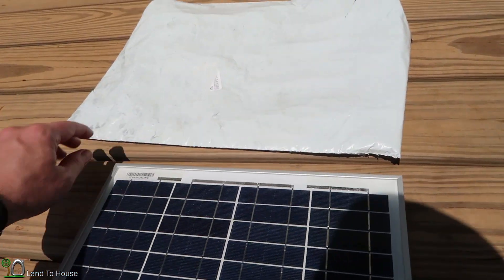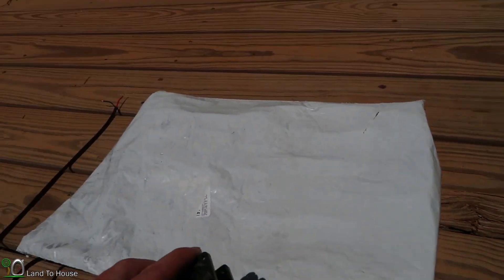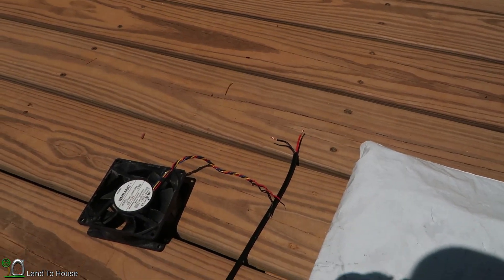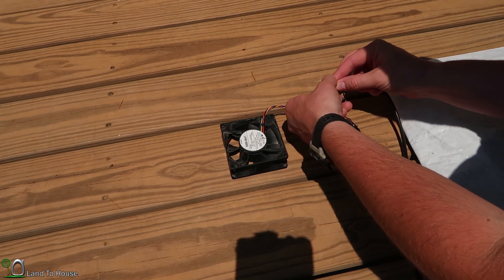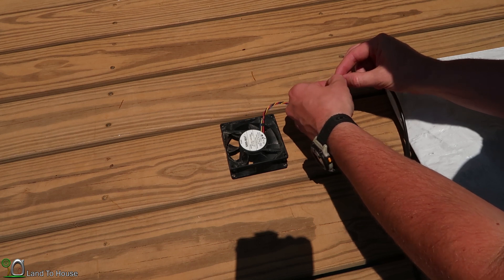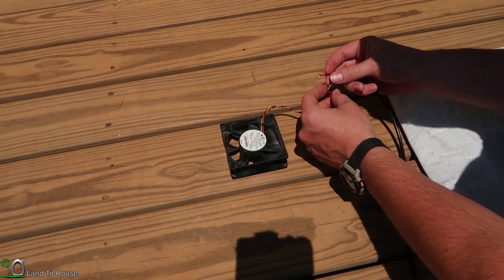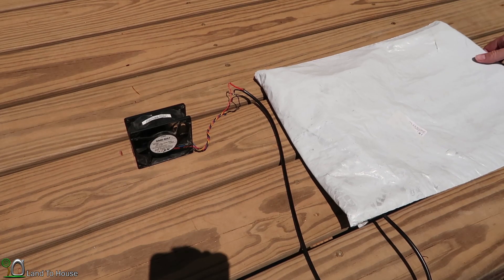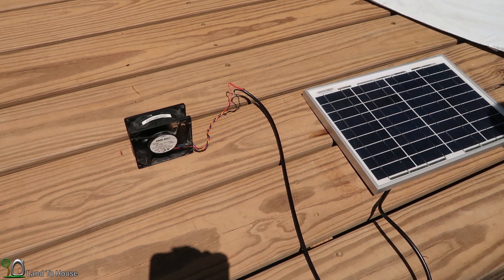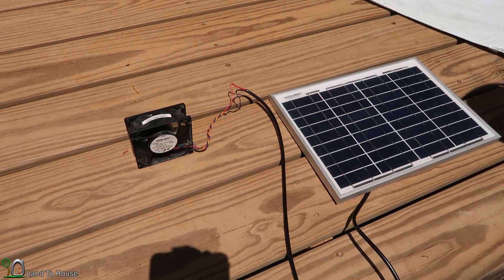Now to wire this up, I'm first going to turn off the power by covering up the panel, and now I'll be able to wire these together. All I have to do is connect the red and black wires together. Of course, you would use a wire nut if this is going to be a permanent install, but for this I'm just going to fold the wires over on themselves. Now I'm going to pull back the cover and power the unit up — and there you go, running at full force.